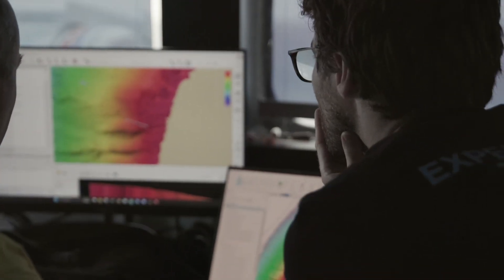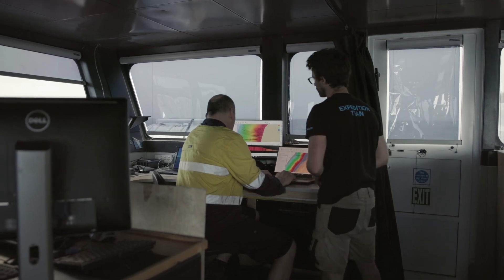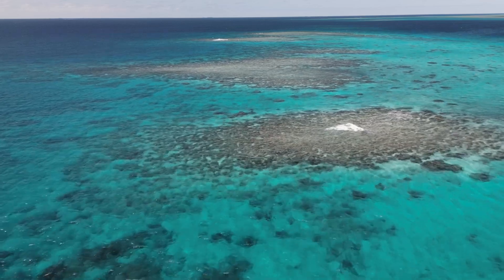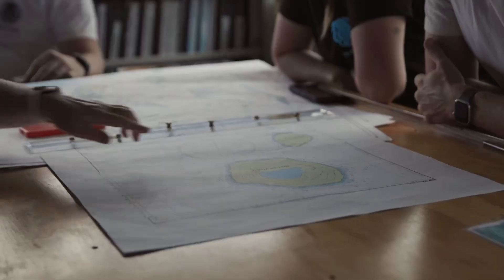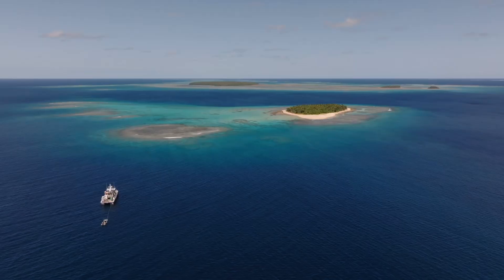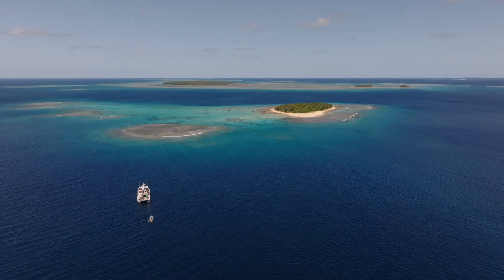The excitement for everyone seems to be that we found a new reef that was not charted before. It is of quite some size and might be quite interesting for the actual sampling and for the future of the science work here in this area as well. So it's always good to find something new on the seafloor.